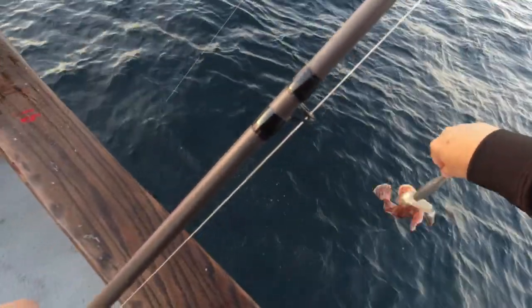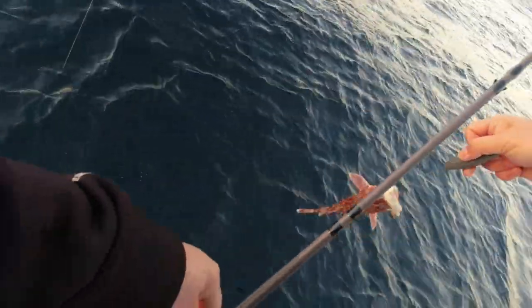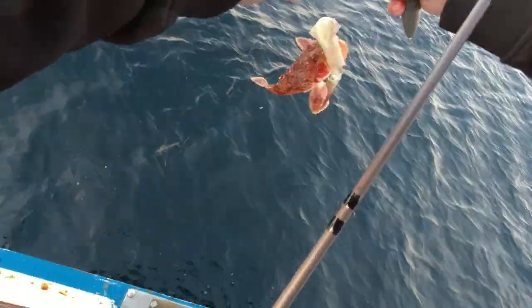What is this? It's a sculpin, right? Yeah, it's a sculpin.